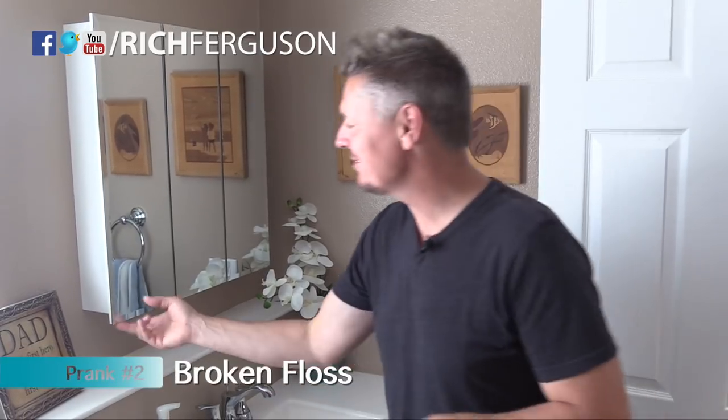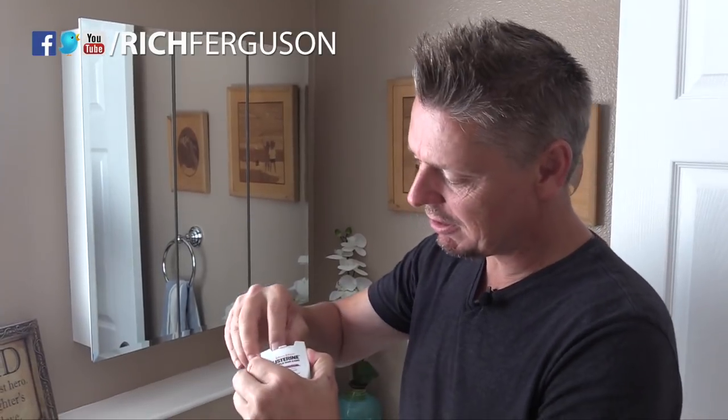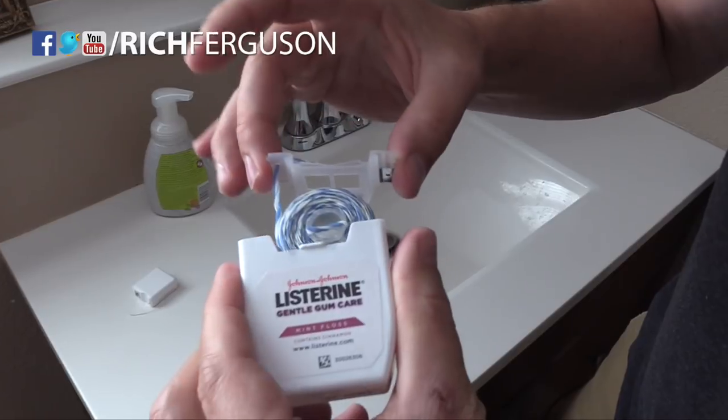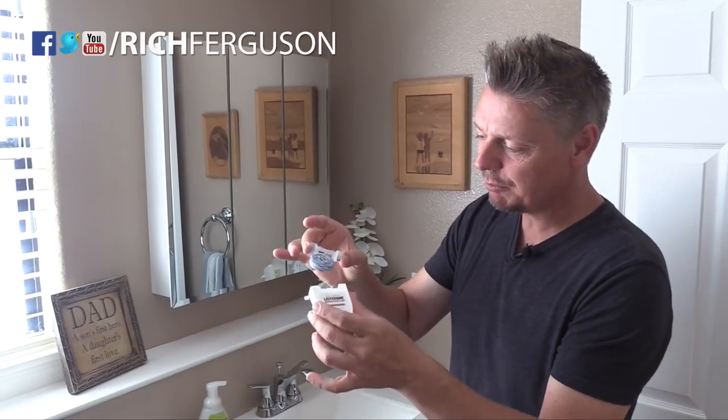For this next bathroom prank, sneak into the cupboard and snag somebody's dental floss. What you're going to do is tie some knots in it so it cannot pull out. There are different types of floss containers — some pop apart like this and the entire body comes out with its own little container with the cutter right there. Others pop apart like this and the entire cavity opens up.